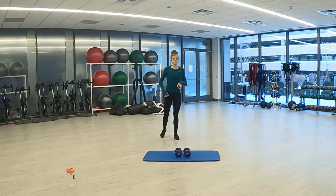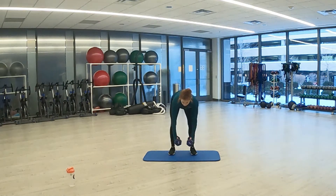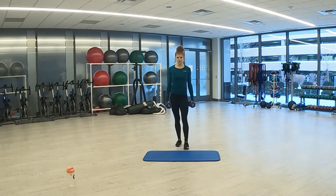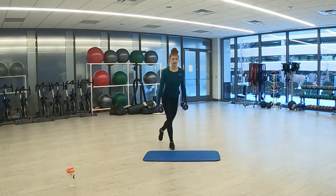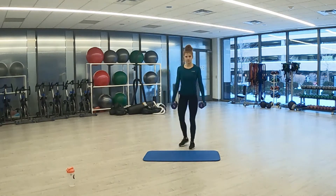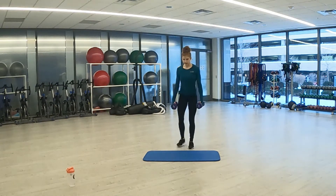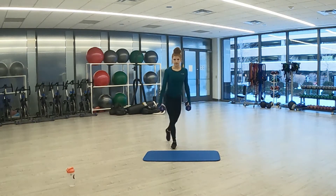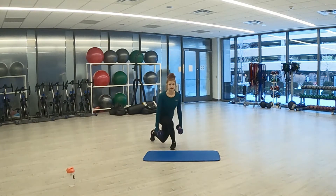Curtsy lunge is the third exercise. If you have weight, go ahead and grab it. Three, two, one. Here we go — just switching sides, alternating. Three, two, one. And rest.